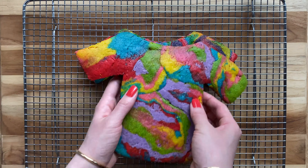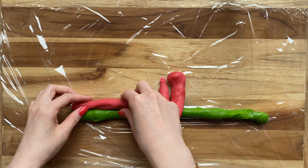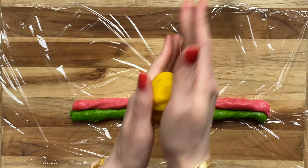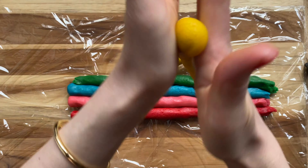I love tie-dye t-shirts and this is a fun way to make them into a cookie style. First, you roll out pieces of dough in strips of colors that you love. Roll them out to about 8 to 10 inches in length and lay them next to each other.